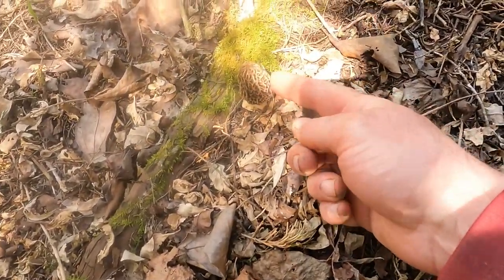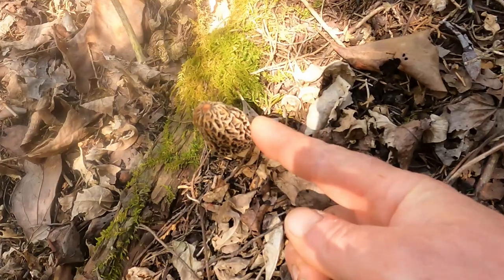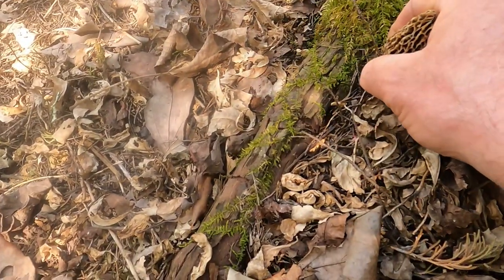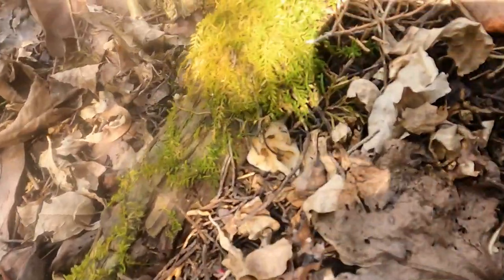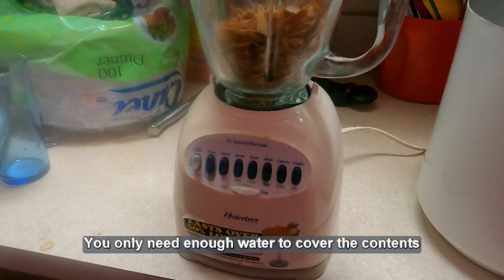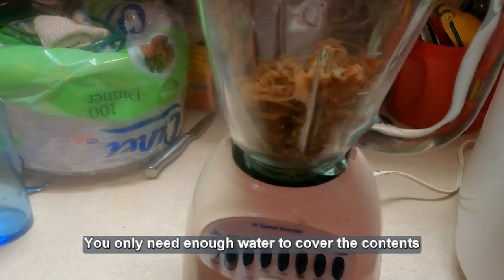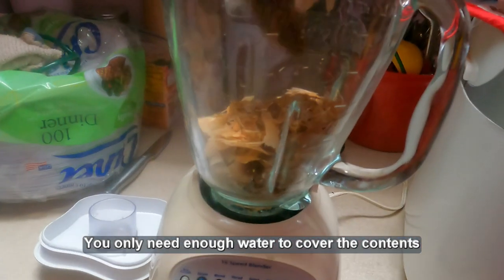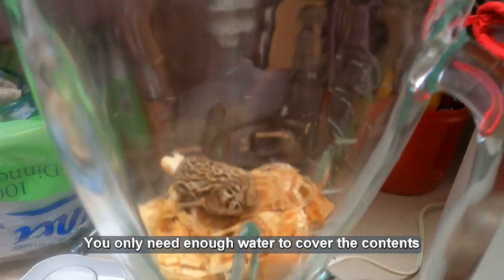There's a morel mushroom growing in the wild. We're going to snatch it up — but not all of it. As you can see, I left part of it in there. Next step is — excuse my messy kitchen — put your one morel mushroom into your blender.